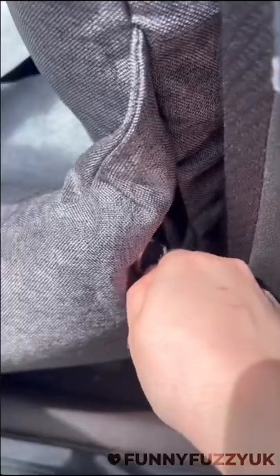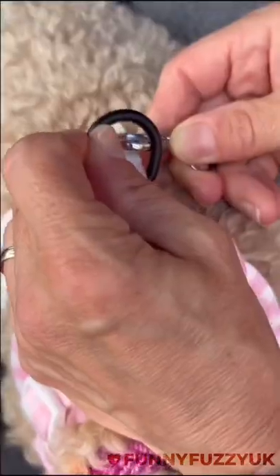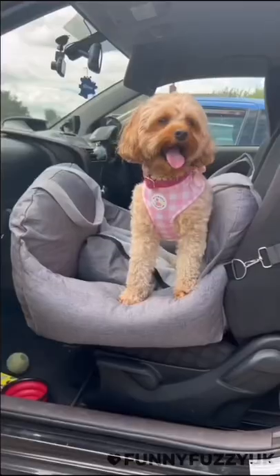For easy installation, we also like to use a seat belt for added security. This seat is so comfy and perfect for long journeys. It can also be used at home or in the car — simply click your pup in and you're ready for adventures.